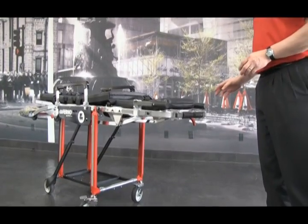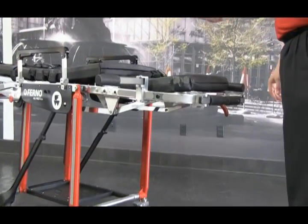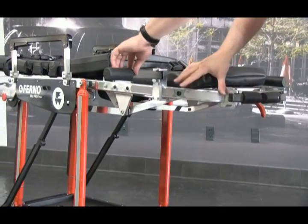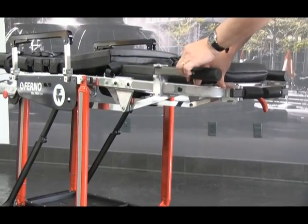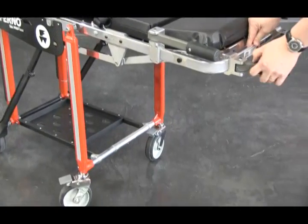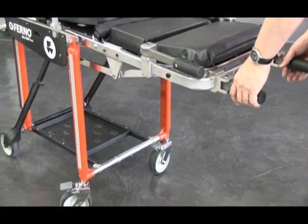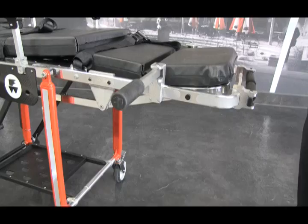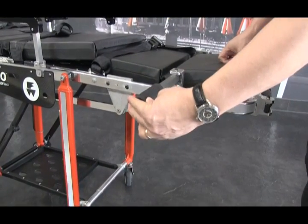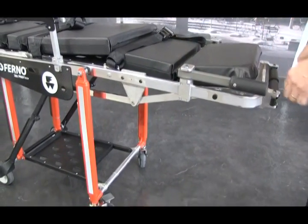There are two optional flip-out handles for the Model 28Z. The long side extension handle flips out to allow an extra operator to assist with loading, unloading, and carrying over rough terrain. To use the handle, pull out and release — it locks in place. For the shorter handles, the same action: pull out, release, locks in place. This gives operators a better ergonomic position to carry or help load the cot. The side flip-out handles are designed to be carried in a specific direction and not forced toward the head or foot of the cot. Be sure to pull the handle out to unlock it and let it snap back into place.